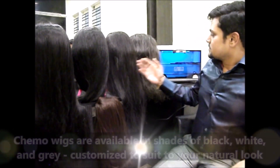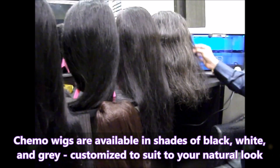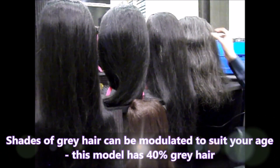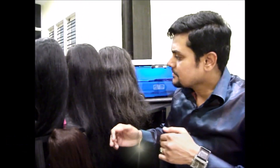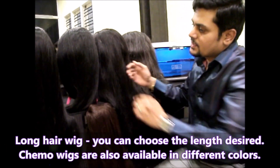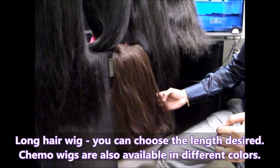These are all the wigs which we do, and these are the customized wigs. We have them in grey shades with darker grey — something like 40% grey hair. We can add 50% or 70% grey hair. And we have longer wigs like this. This is natural black, and we can do it in different colors also — like this copper brown. Whatever texture or color they require, we can do it accordingly.